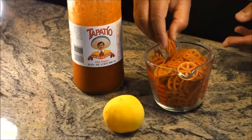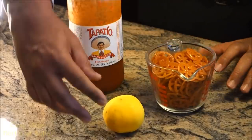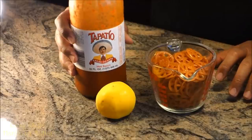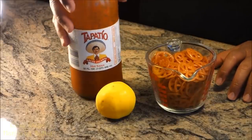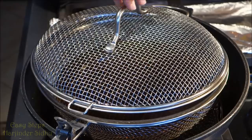Let's start with the ingredients. The ingredients we're going to use for our wheels: I'm going to use lemon juice and Tapatio hot sauce. Let's get started — my oil is all heated up.